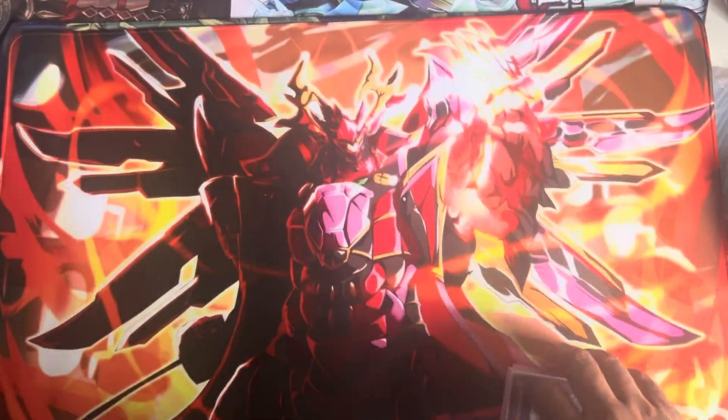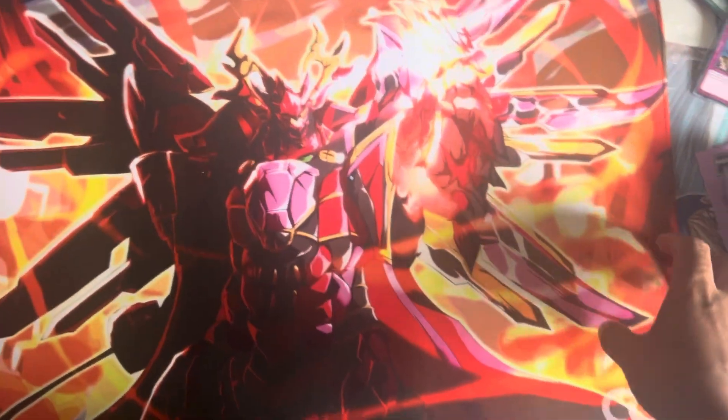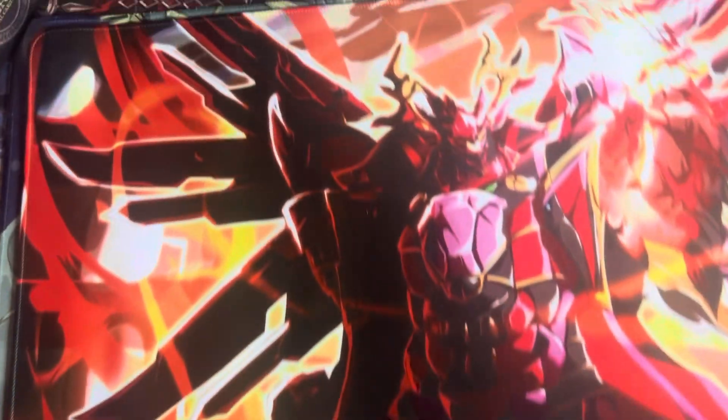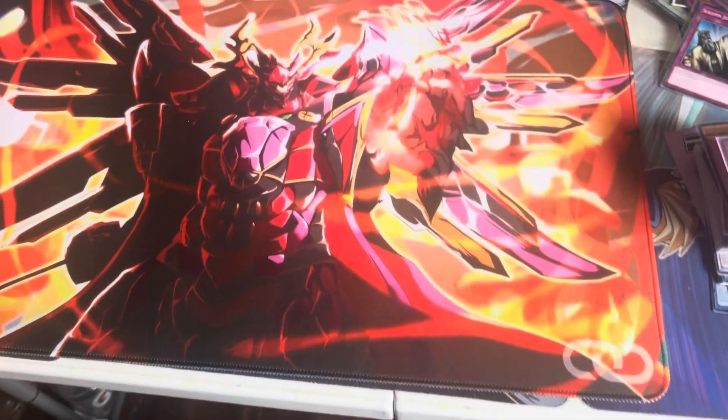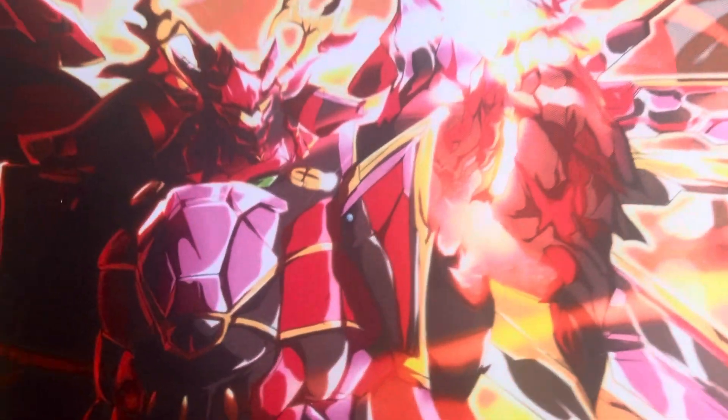Hey everybody, Zach Butler, YGO, back with a quick little mat review here. Chainlink was nice enough to send me a couple mats, and I thought I'd give you a quick rundown of them. As you can see here, we got one with a Rise Heart on it, which is pretty iconic. I like the art, it's pretty cool.